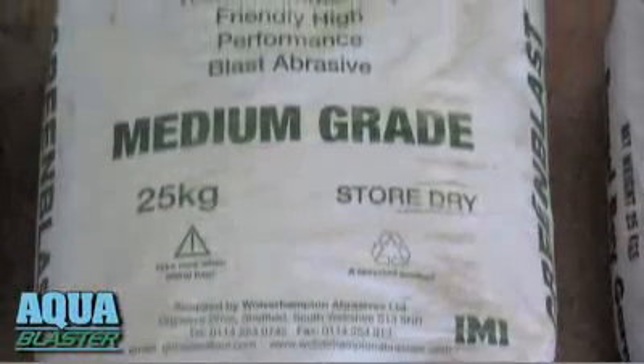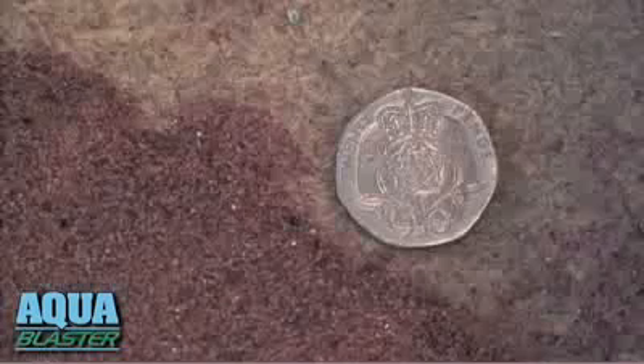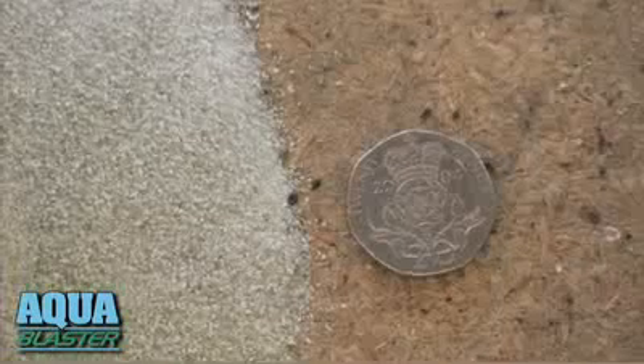Much less abrasive makes it cost-effective to use high-performance abrasives — Garnet, Olivine, recycled glass and synthetics — for cleaner, faster blasting and longer coating life.